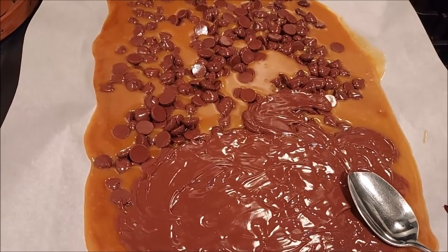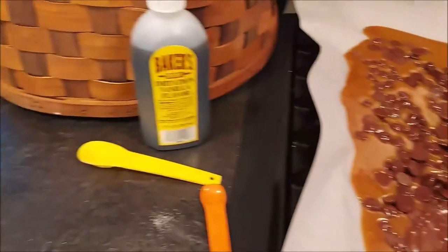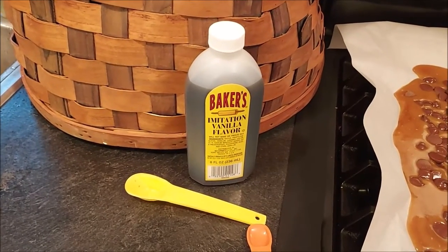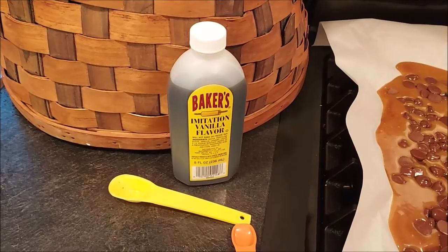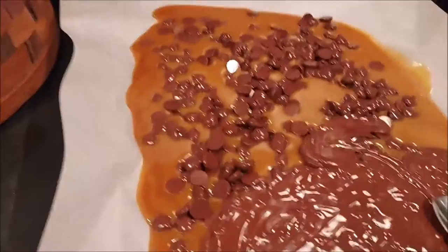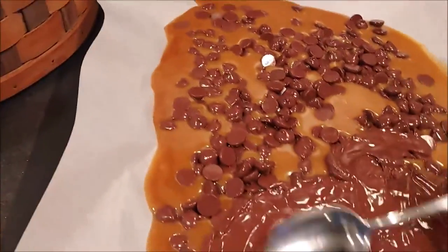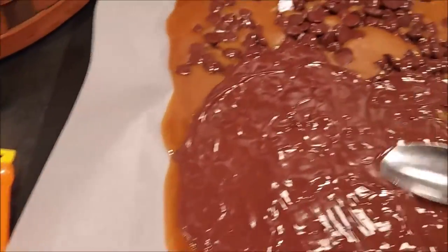I have started spreading the chocolate. Another note — I forgot to put my vanilla right after I took it off the heat. One teaspoon of vanilla, and you just mix it into the toffee after you've got it up to temperature. But I think it's still going to taste delicious. How can it not with all that butter and sugar, right?